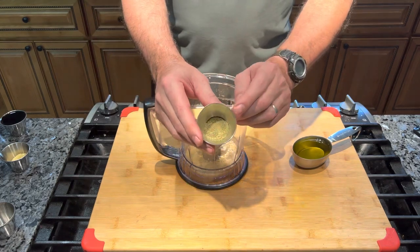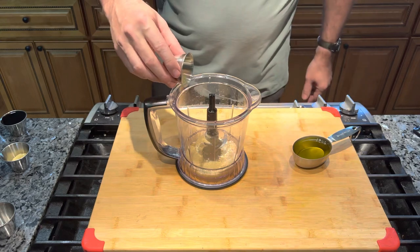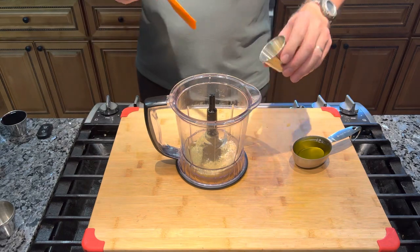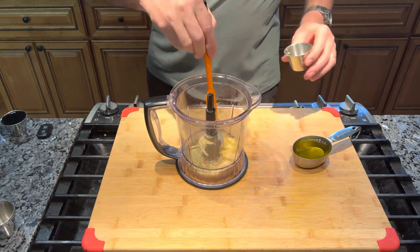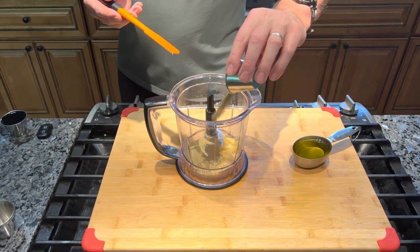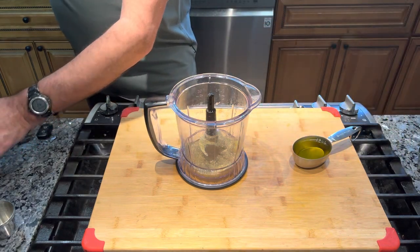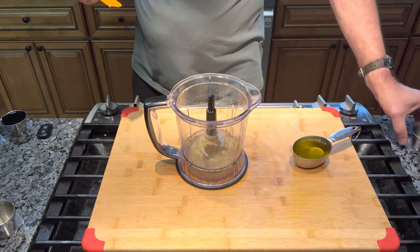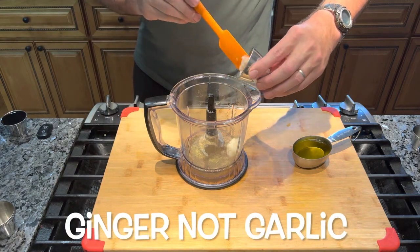I took my rosemary, put it in my spice blender, and ground it up so it's really fine — 1 tablespoon of ground rosemary. Then we have 1 tablespoon of very finely minced ginger, 2 teaspoons of black pepper, 4 teaspoons of lemon juice, and 2 teaspoons of minced garlic.